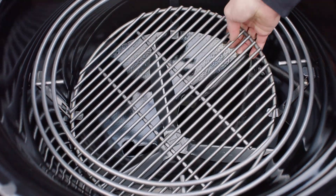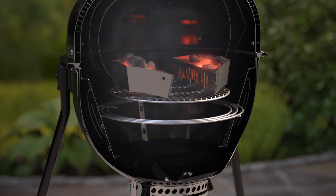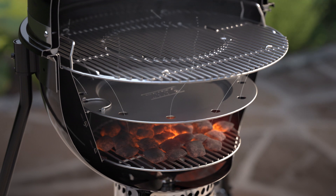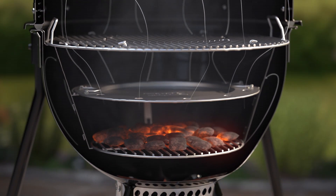The adjustable fuel grate allows for versatility and temperature control with positions for low and slow smoking and high heat searing. The diffuser plate helps maintain consistent low temperatures for all-day smoking and roasting by deflecting direct heat away from the food on the cooking grate.